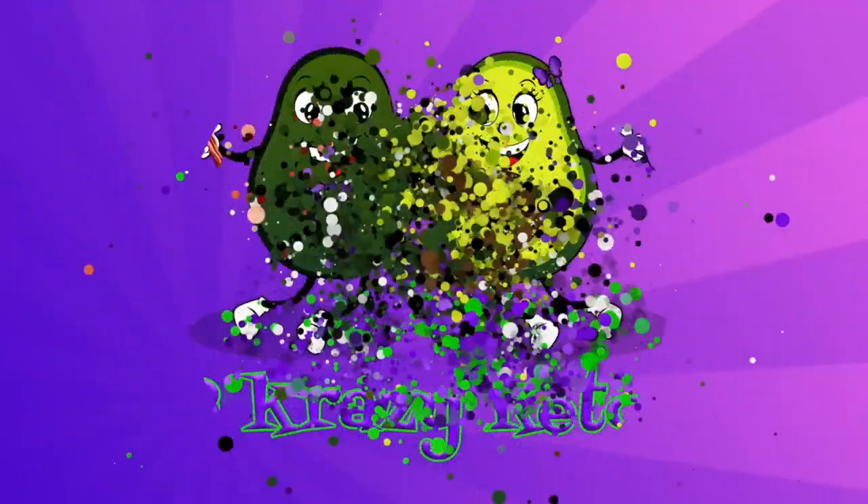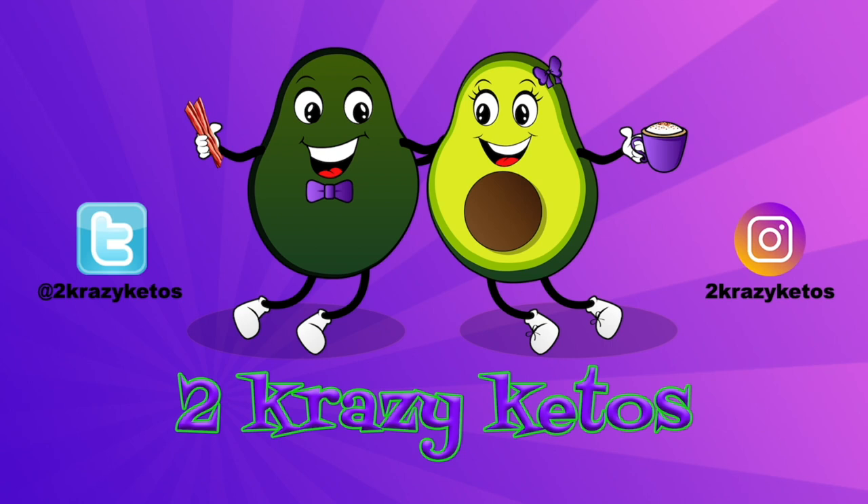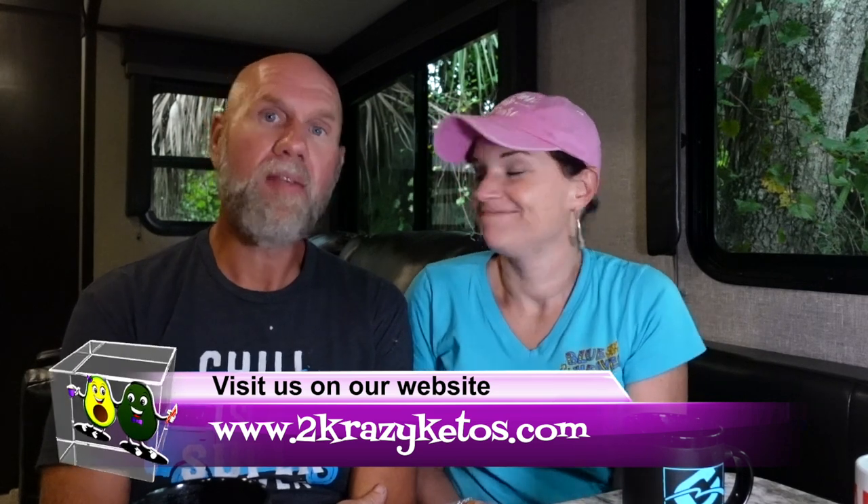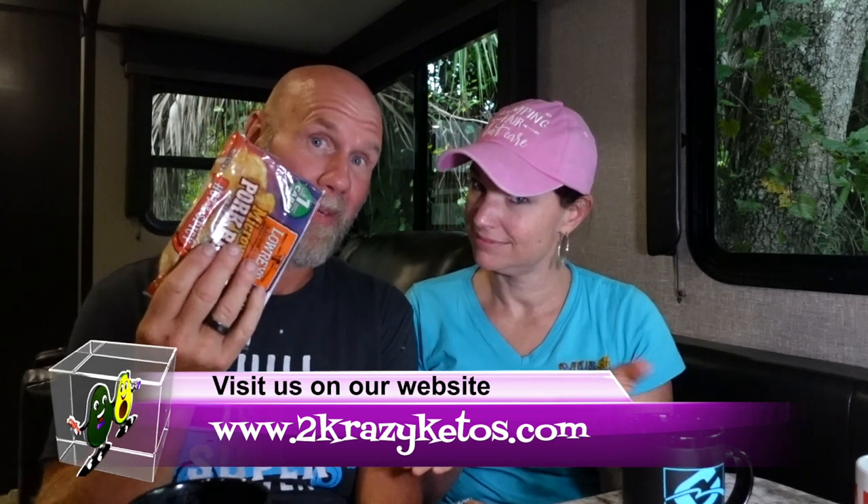We got two different flavors: original and hot and spicy. Hey, what's up family! I'm Rachel and I'm Joe, and we're Two Crazy Ketos. If you're new to our channel, welcome! Here on Two Crazy Ketos we do different things like recipe videos, product reviews, we talk about various keto topics, and every Monday we sit down on the couch for Keto on the Couch where we just kind of talk about what's going on.